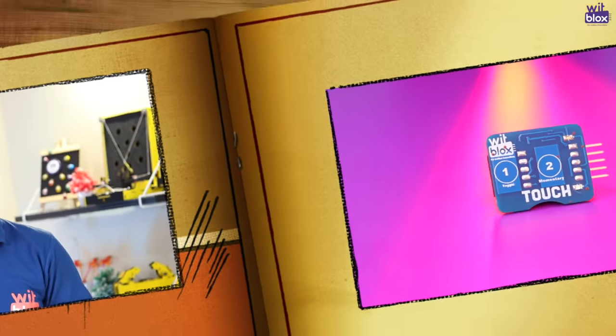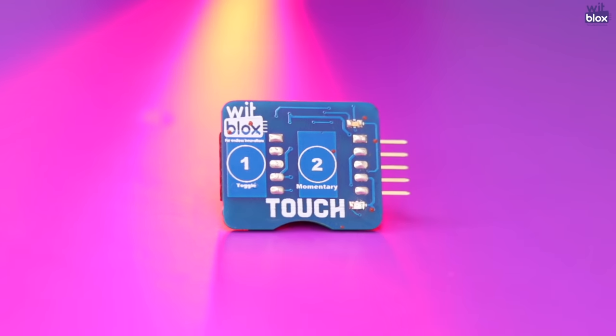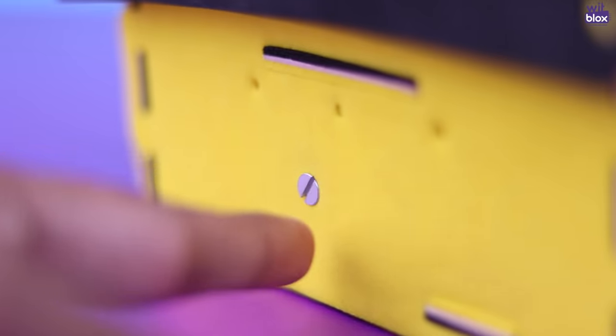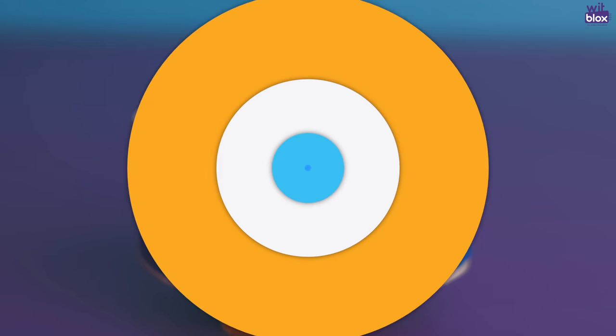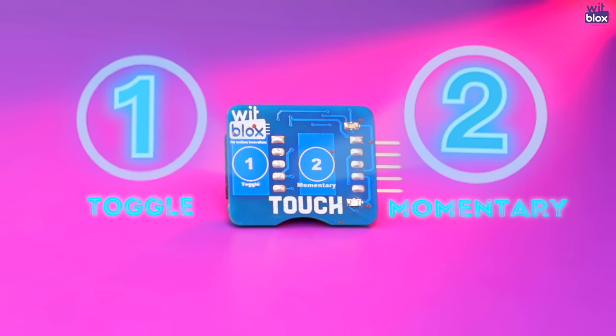Are you ready to see how the touch block works? Let's check it out. The touch block enables the user to transform any surface into a touch-enabled surface. The block contains two touch-sensitive pads: the toggle pad and the momentary pad.